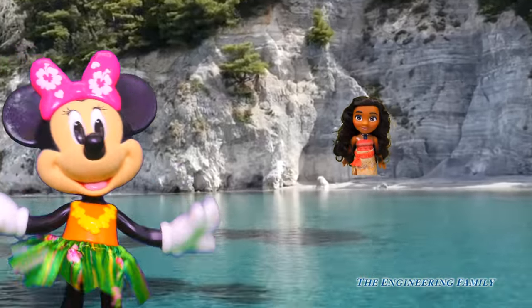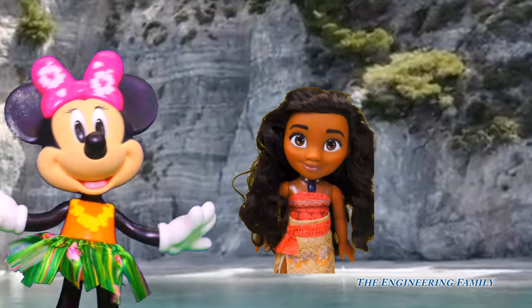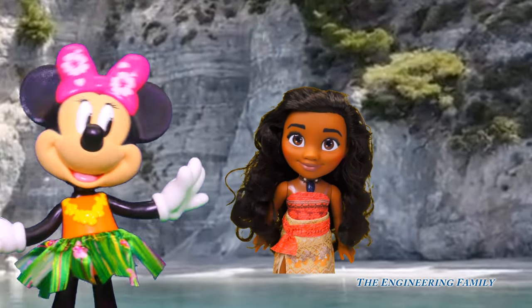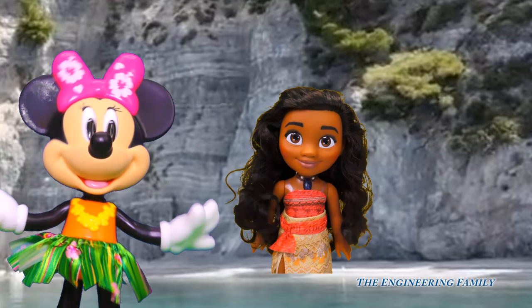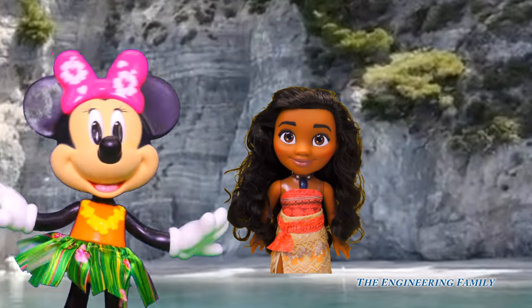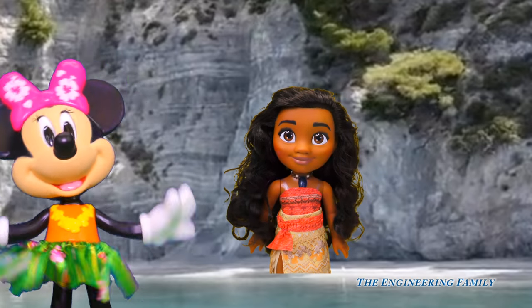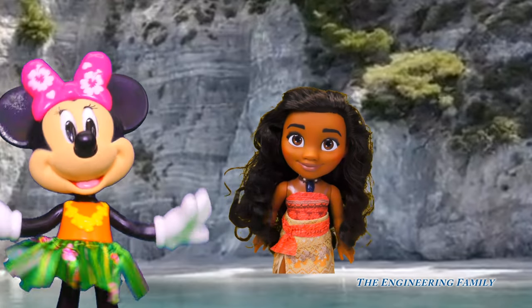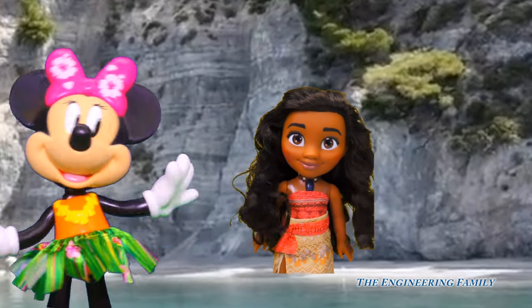Hey, Moana! Oh, Moana, it looks like you need some help. What's wrong? Well, Minnie, it's my starlight canoe. It's all messed up and out of order. I need help putting it back together so I can go find the heart of Te Fiti. I can't go without my canoe.